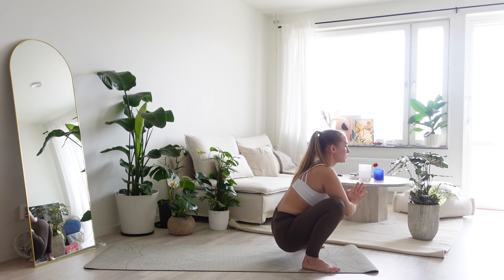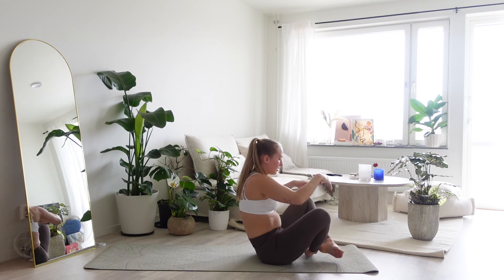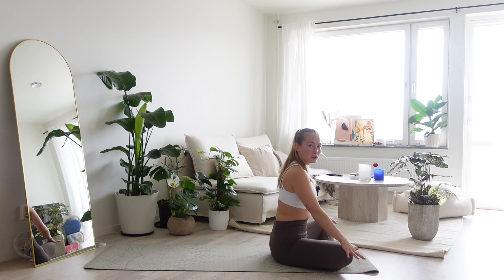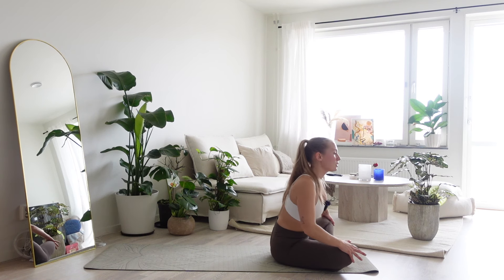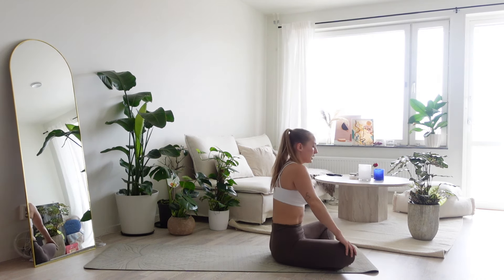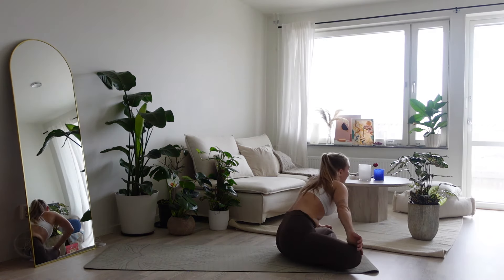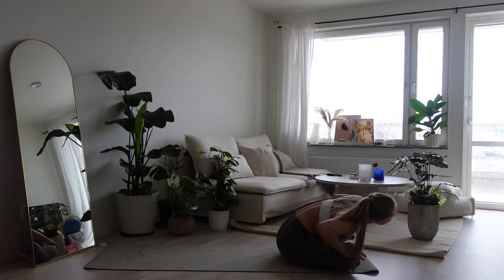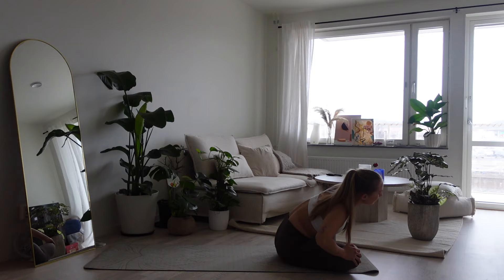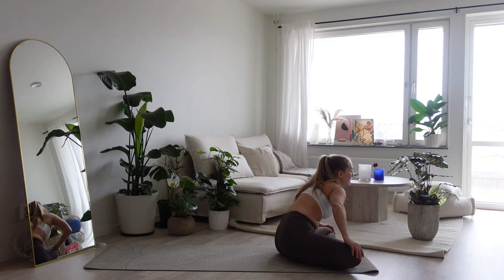When you're ready, we're slowly going to unlock the elbows and we're going to sink into a seat. Find your cross-legged position. We're bringing hands onto the knees and we're going to start rolling our body from one side to the other and all the way around. A few circles here in one direction before we switch direction. So take your time, and then slowly move the other way.